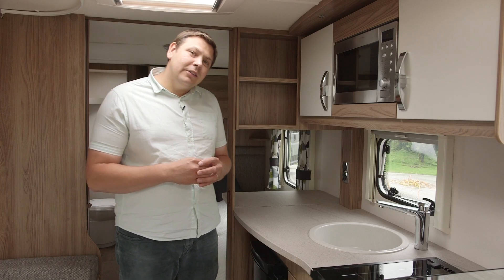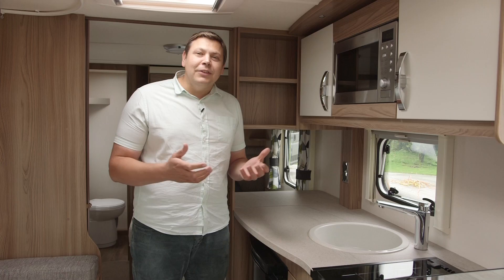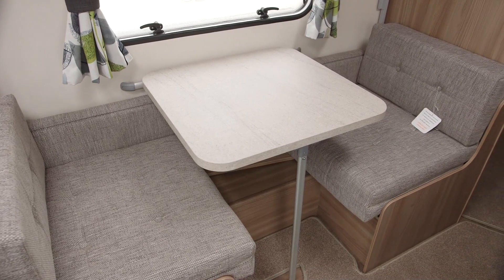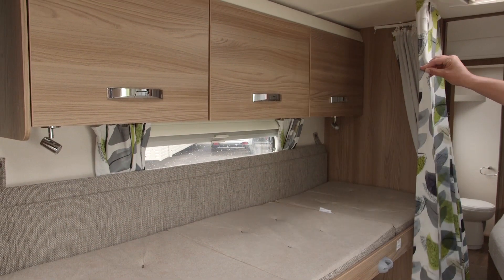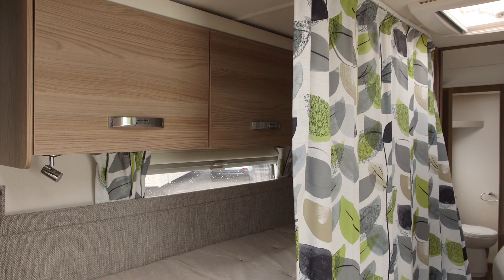I would have liked some more targeted task lighting however — there's just a single strip light and on a dim evening it could be rather dull. On the opposite side there's a comfortable dinette, which can be turned into either one or two berths at night, thanks to the fold away bunk behind. There are reading lights here too, plus a curtain to give a bit of privacy at night.